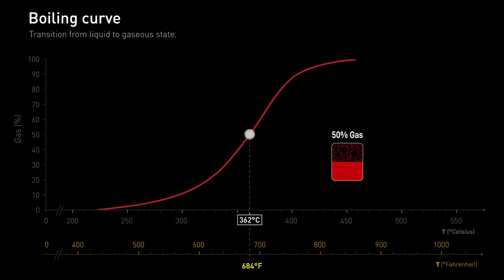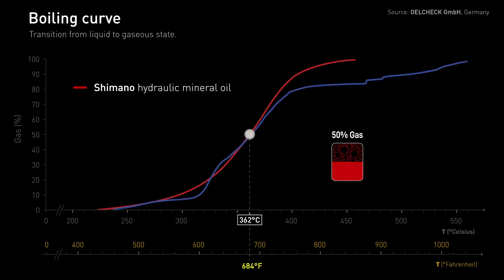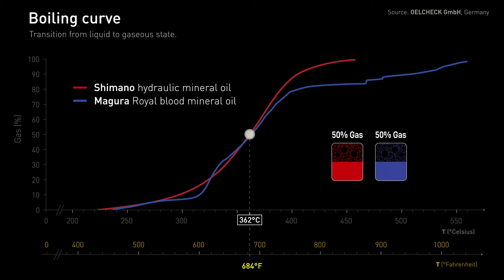This is not some imaginary boiling curve — this is actual Shimano Hydraulic Mineral Oil. An independent test was performed by Erlcheck. This is Magura Royal Blood Mineral Oil. Not that much different.